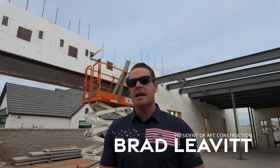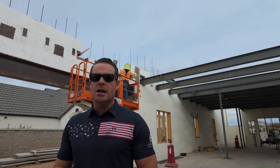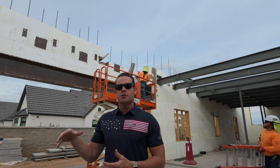We're out here at the Liberty Estate project, standing in the garage. We did a previous video talking about the value engineering and pre-construction for the lintel installed over the two-car garage.